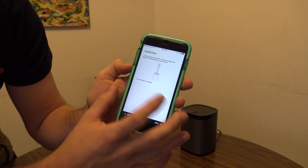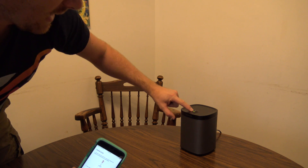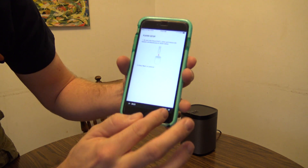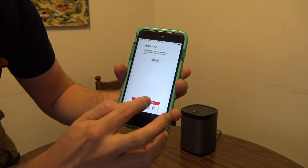It tells you to go ahead and hit the play, pause, and plus button on the speaker, which I'm going to do right now at the same time. It made a nice little sound. Now this will switch from flashing green to flashing red or orange. Let's hit next. Make sure your speaker is flashing orange — it is. I do see an orange light.